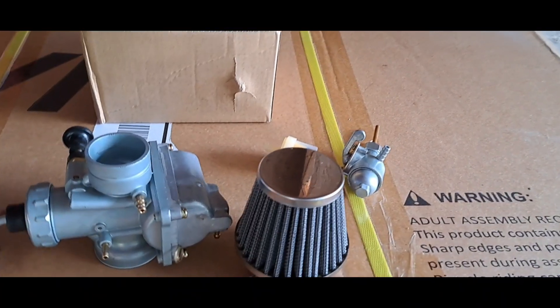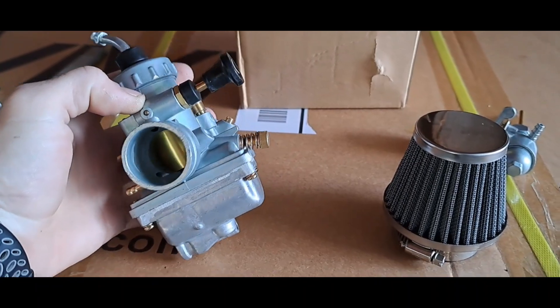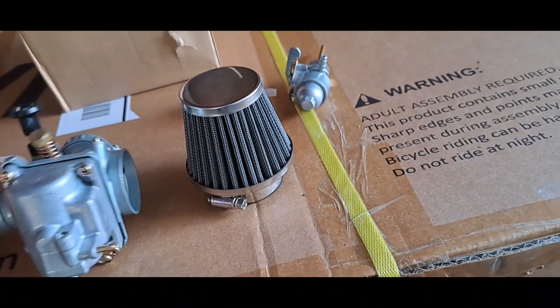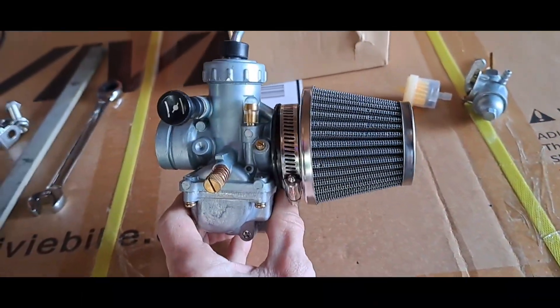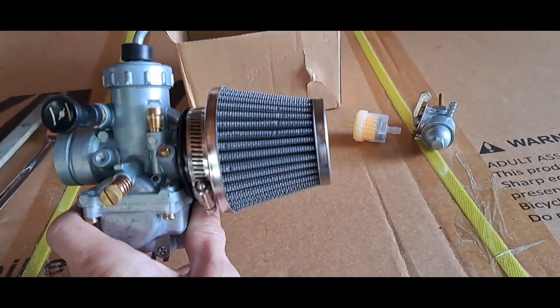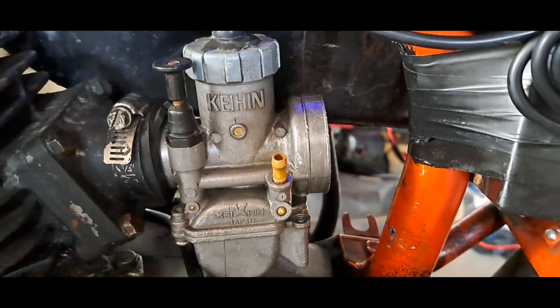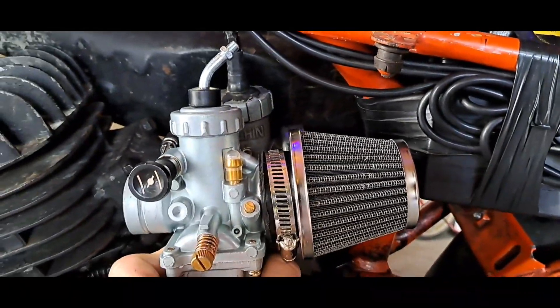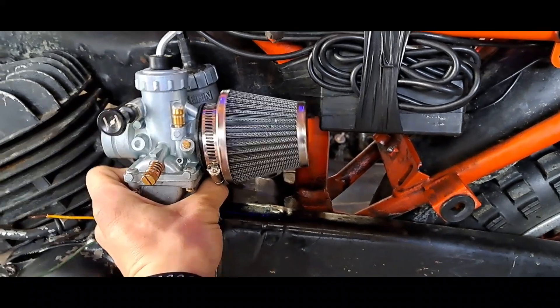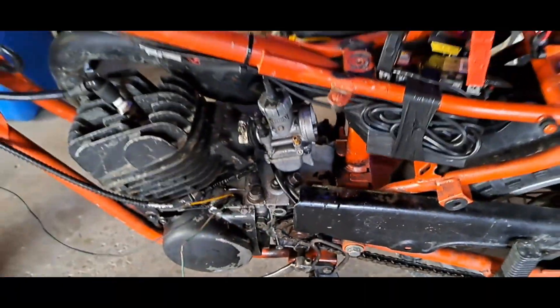Got some mail — I love getting mail on a Sunday. Got the carburetor replacement, which came with an air filter. I don't think it's gonna fit though. There's its total length — I was hoping for a short filter but I'm gonna have to order a different air filter. There's where it needs to fit, and it will not — it's gonna hit the frame. Yeah, definitely gonna hit the frame.